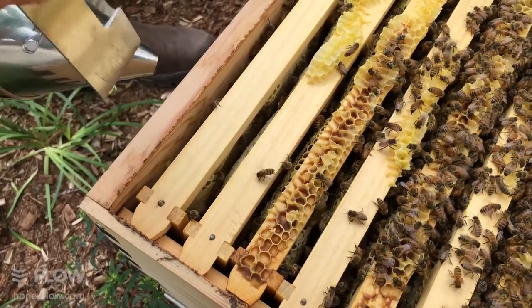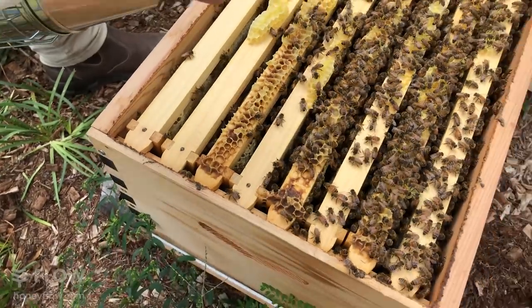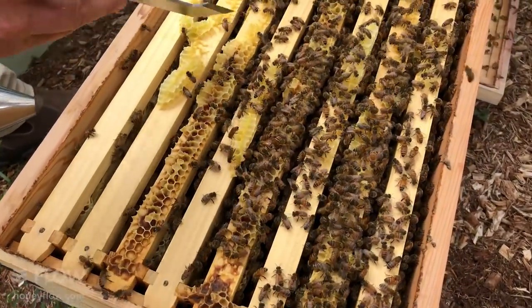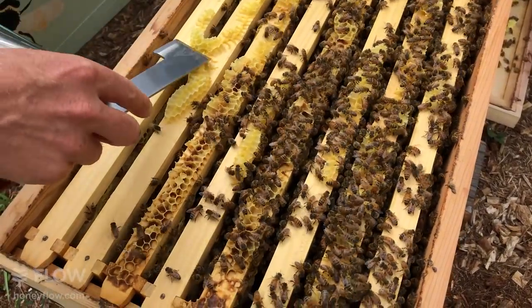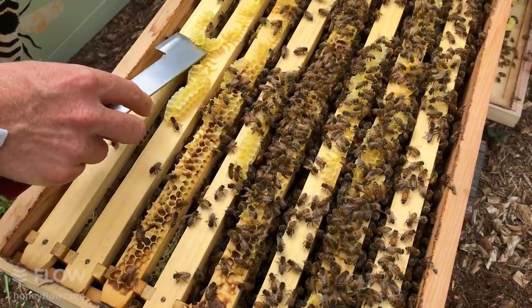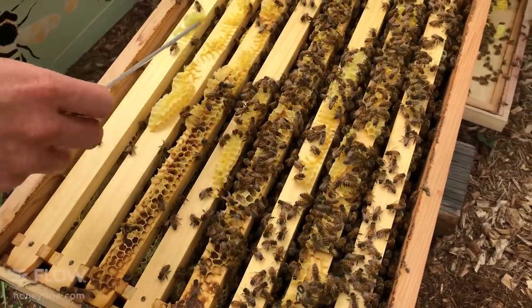There's another bit connecting this frame to that one, so I'll cut that off too, so that when you slide your frame out you're less likely to damage any bees.